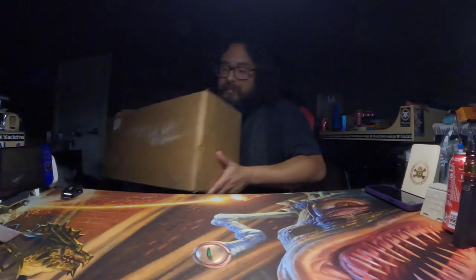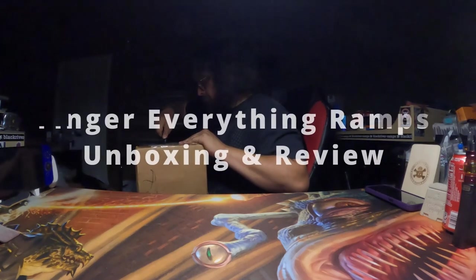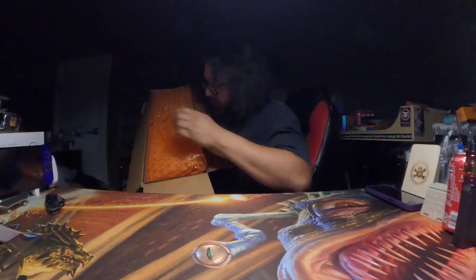It did come in a really big box, so I'm just going to open it up and put it on the table. It came really well packed — I see a bunch of bubble wrap.